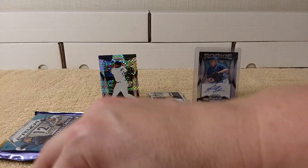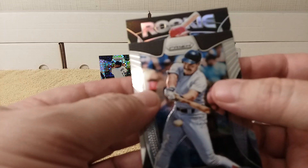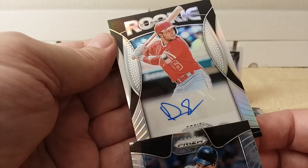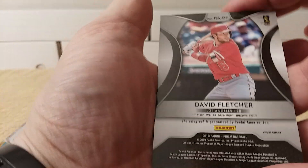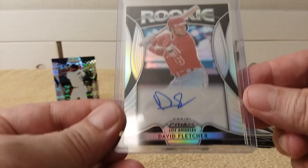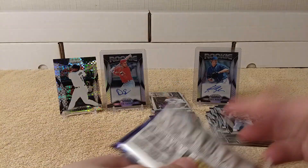Another backwards card — going like this... Willie Adames — probably spoiled it, but oh look, another rookie! No logo, so can you spot who that is? It's David Fletcher rookie autograph! Wow, two autographs already, plus the numbered Gwynn. Holy moly. It's another silver prism. There he is — that's what the back looks like. Two autographs!